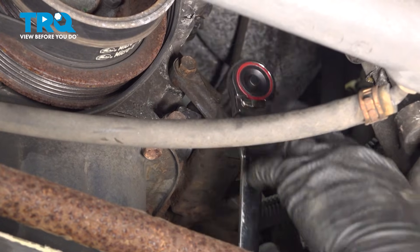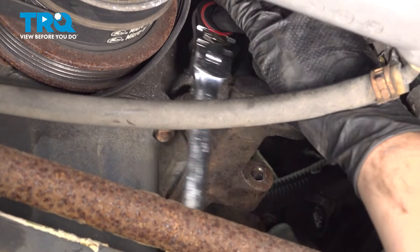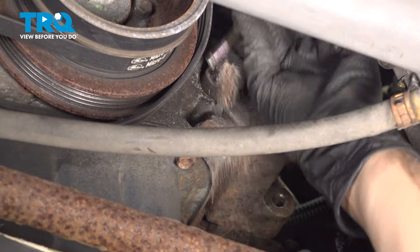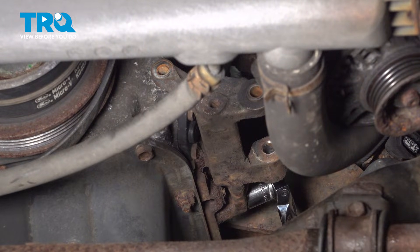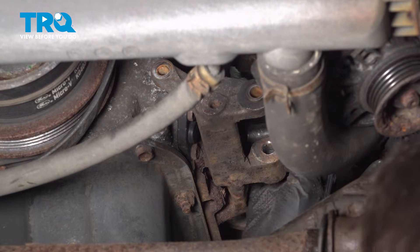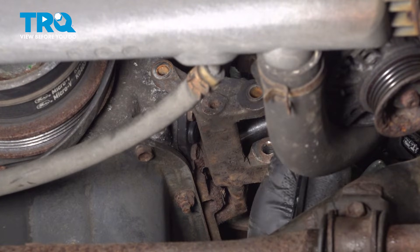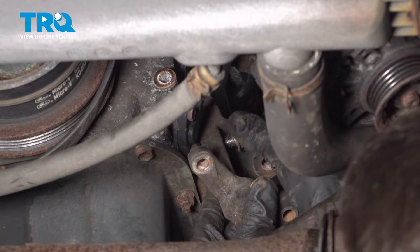Take a 12mm socket and break free the bolt that goes through the front of this bracket — I'm going to remove it all the way. There's a 14mm bolt at the back, and actually another one up here that you can't really see. Let's undo the 14mm all the way at the back of this bracket, remove it. For the upper one, you'll need a short extension or a deep socket. The two 14mm bolts are the same, so no need to keep them separate.